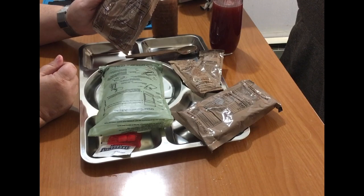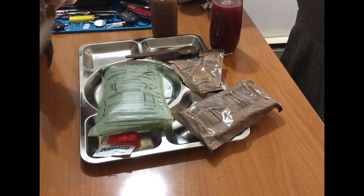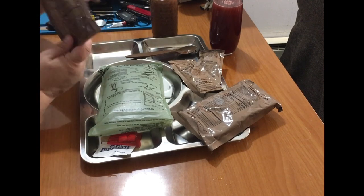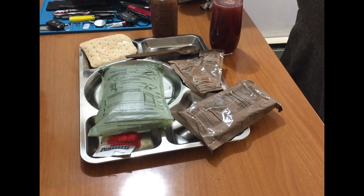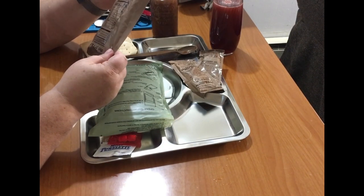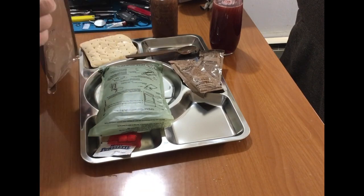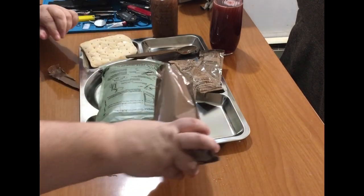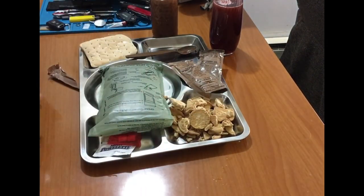And then we've got white wheat snack bread — okay, not bad. And then we have some extremely mushed cookies, patriotic sugar cookies. These didn't travel too well, but that's okay, they will taste the same.